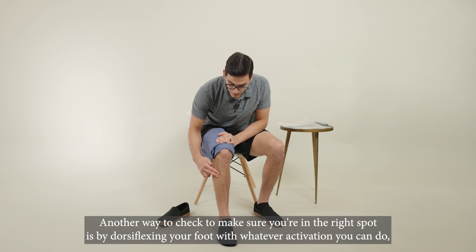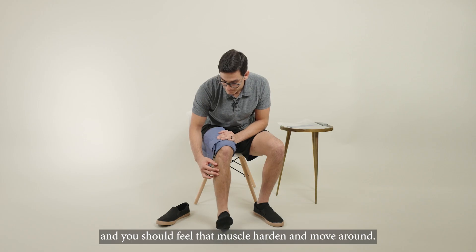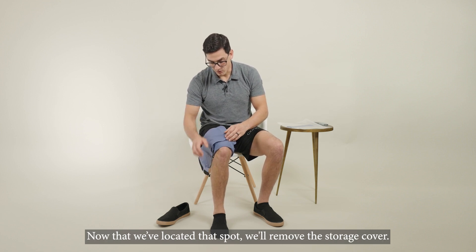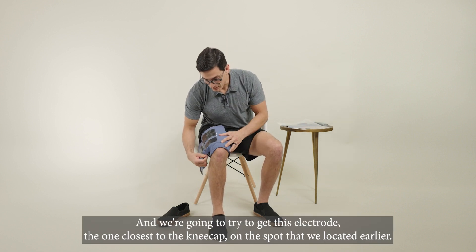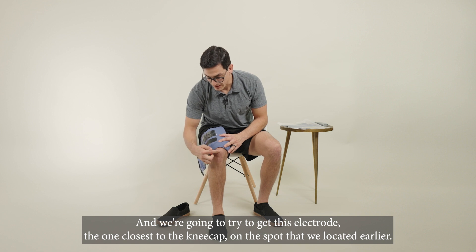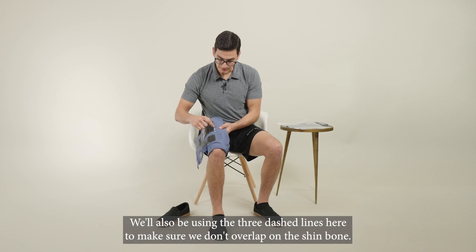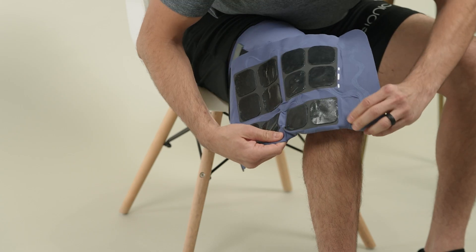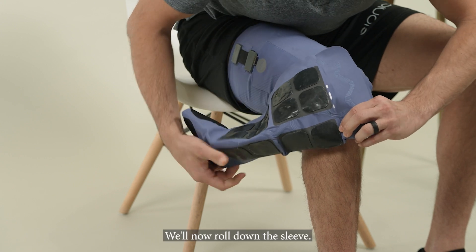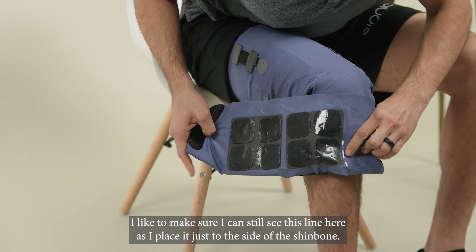Another way to check that you're in the right spot is by dorsiflexing your foot with whatever activation you can do — you should feel that muscle harden and move around. Now that we've located that spot, we'll remove the storage cover and try to get the electrode closest to the kneecap onto the spot we located earlier. We'll also use the three dashed lines to make sure we don't overlap on the shin bone. We'll now roll down the sleeve, making sure we can still see this line as we place it just to the side of the shin bone.